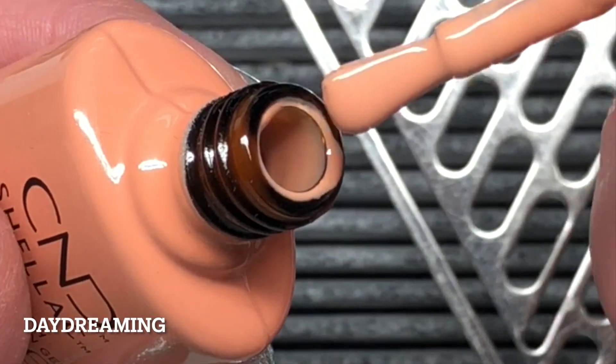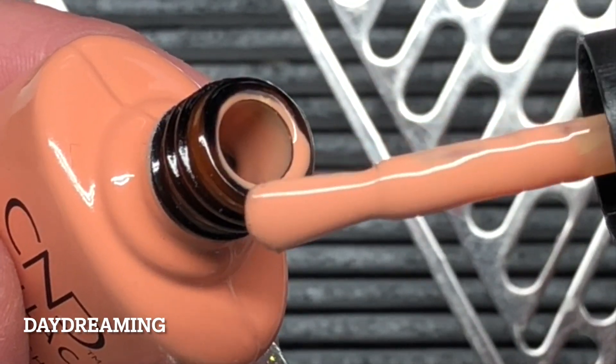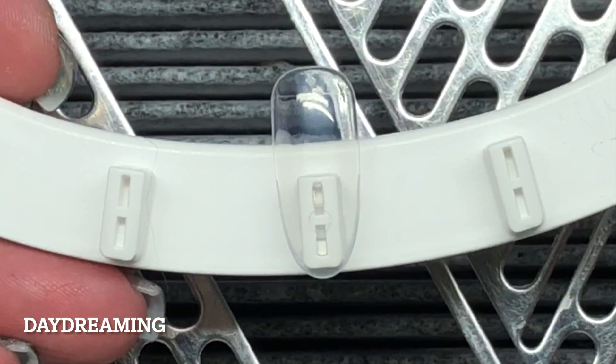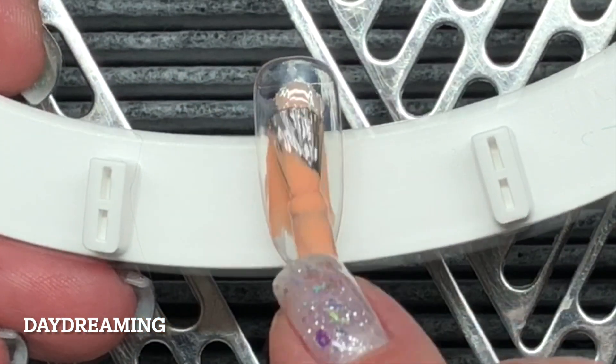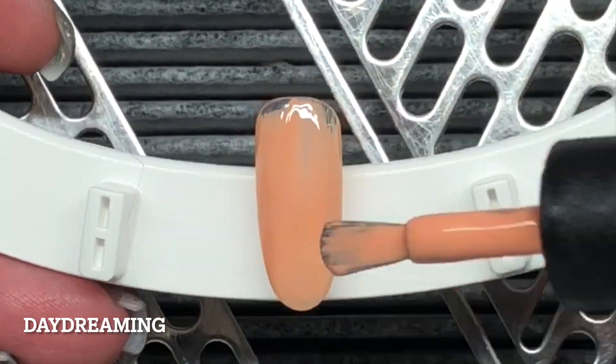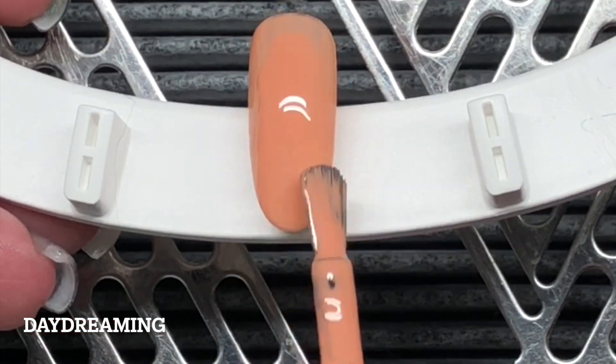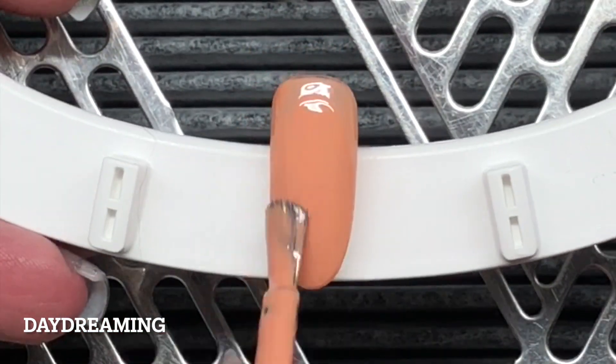Next up I have Daydreaming. Daydreaming is a gorgeous peach shade. I'll just do the first coat of the color, and then the second coat. And it is so gorgeous.